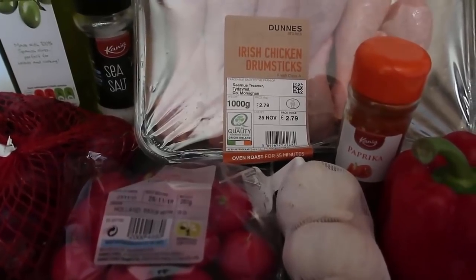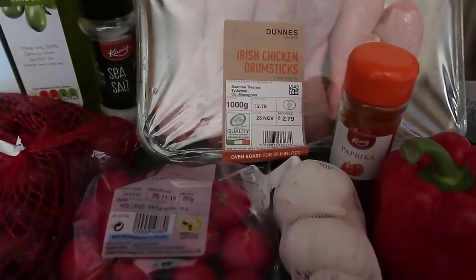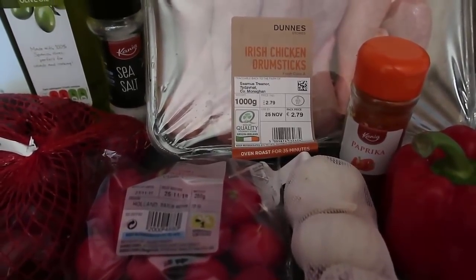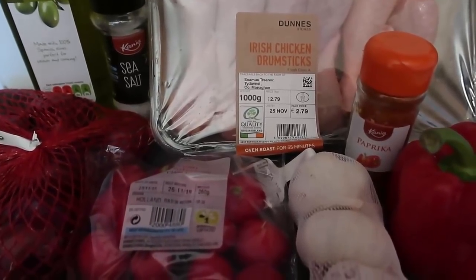Today I'm going to show you how to make a really easy smoky paprika chicken tray bake using all of these ingredients. As always, I've written a full blog post which I'll leave down below, which will give you all the step-by-step instructions and the recipe that you can pin,